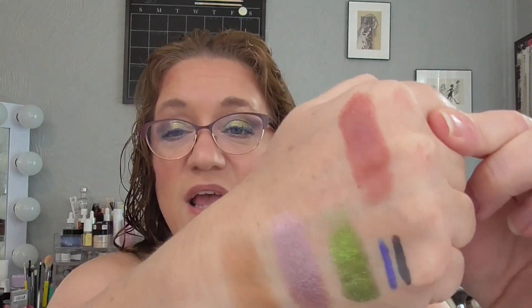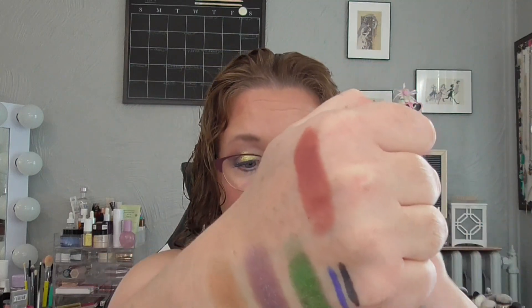Then I have the Quo Cheek and Lip Multi Stick in the shade Sienna, another gift from Jen for my birthday. She was so generous and I told her I really wanted to try Quo, so she sent this. This is definitely a Kim shade — it is so beautiful. I had used it three times last month and used it the additional two times this month, so it is rolling out, unfortunately, but I really like it.